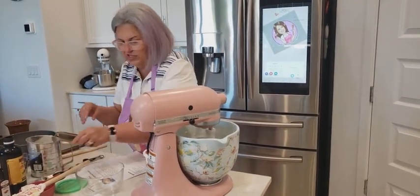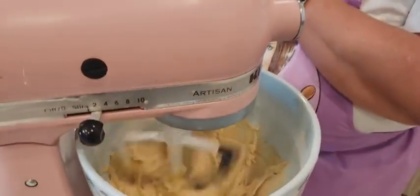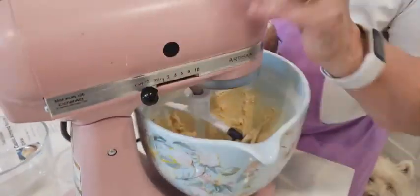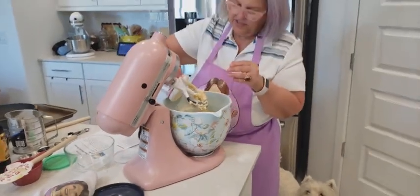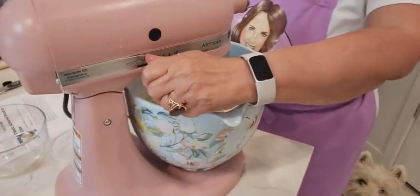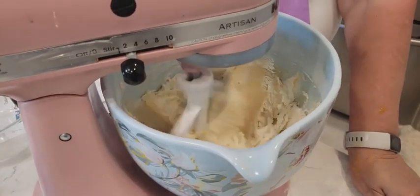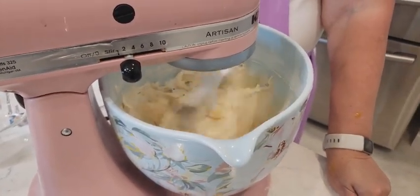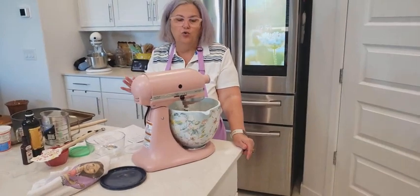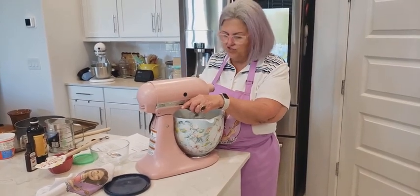Then we're going to use the ricotta cheese next. See how nice and creamy it looks? Now comes the ricotta cheese. I'm going to open this up and just pour the whole 15-ounce in there, and we're going to blend it in. See how it's blending nicely. Once this is blended, we're going to put it inside the springform pan and let it bake for about 45 minutes and then completely cool. We're going to sprinkle some almonds on top of it.